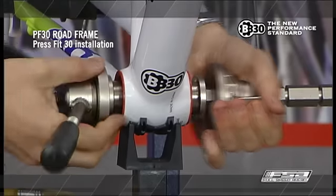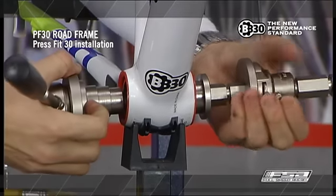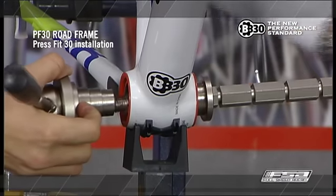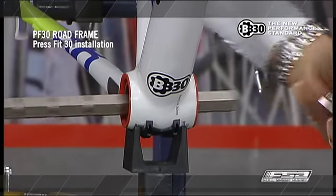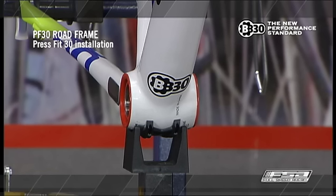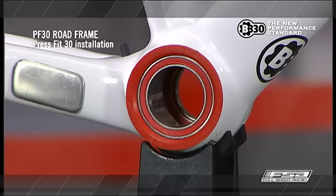When the bottom bracket is completely installed, unscrew the headset press tool and carefully remove. Be certain that the bearing cups and tool faces are aligned and square, otherwise damage to the plastic covers and bottom bracket shell may occur. Check the bearings for rotational smoothness.